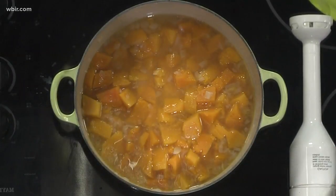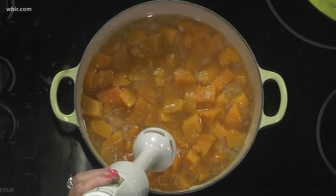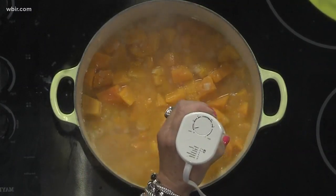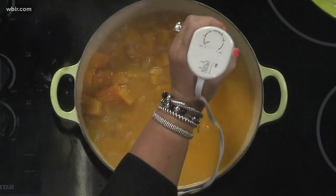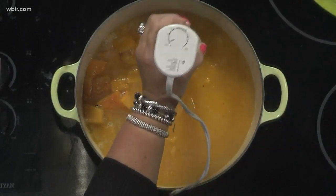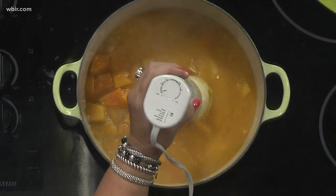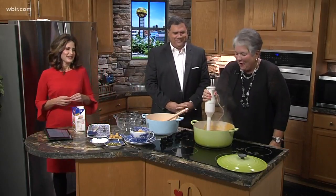We're going to process it with this immersion blender — I love using this, it's just an easy step. But if you don't have an immersion blender, you can use a regular blender; you just need to do small batches, a little bit at a time. You can see I'm just going through, able to process this squash and the onions. Don't let it come up out or you'll have a big mess — luckily it didn't go on anybody. It's a great tool, and you just rinse it off under the sink and it's easy to clean.